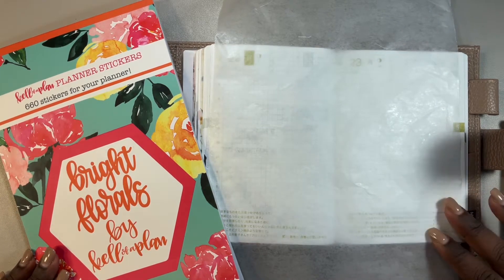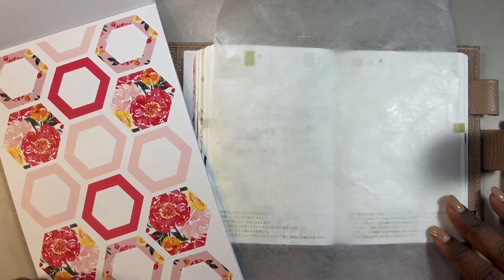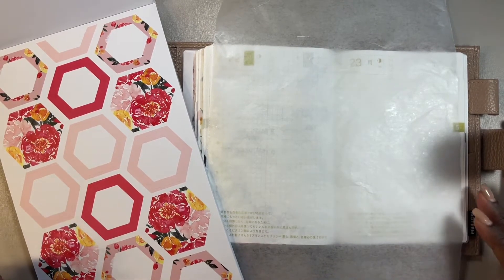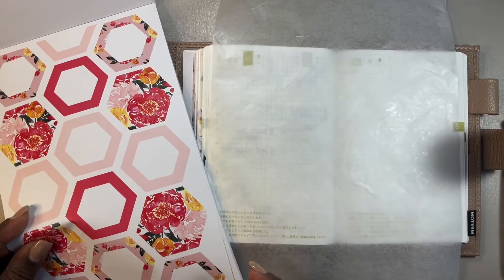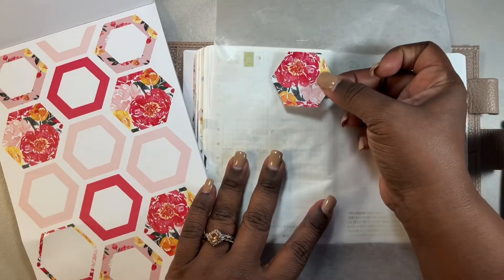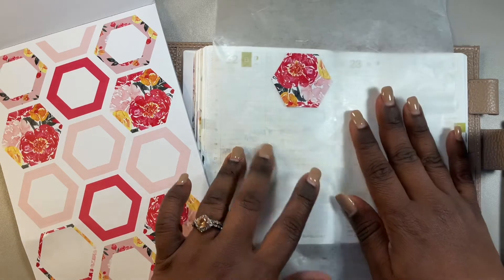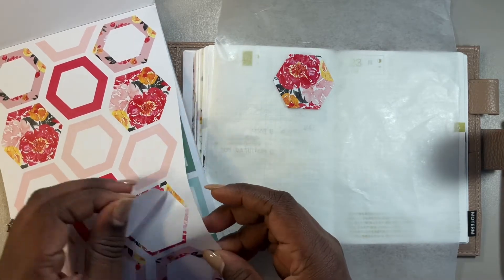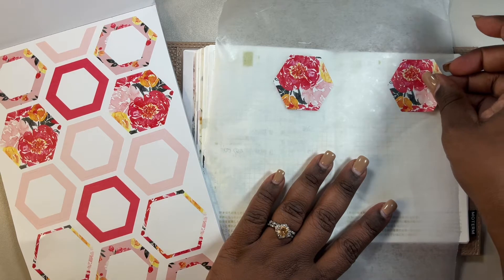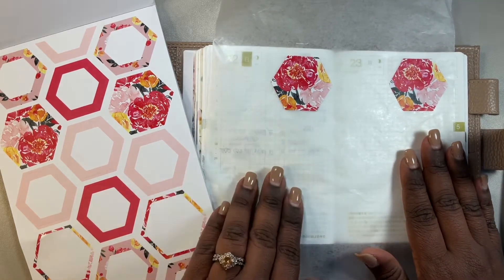I want to do the dailies in my Hobonichi A6. I wanted to use these from this book. I'm not really sure how I want to use it. Like I want to use a half one up here. Putting one up here does take up a lot of space, which is really not that big of a deal, now that I think about it. Because it's not like I put a whole lot of stuff up here anyway. So I could actually leave it there like that.